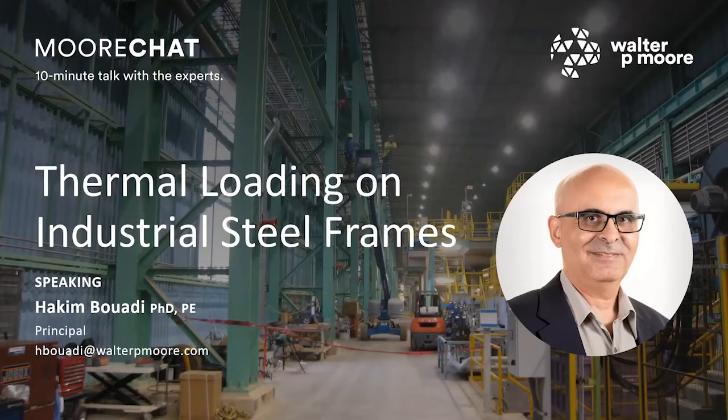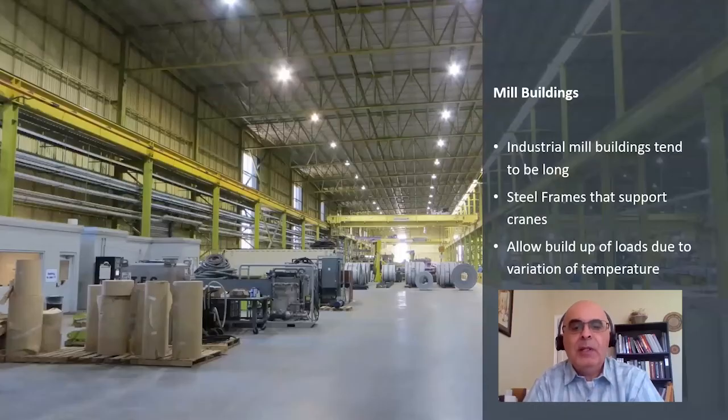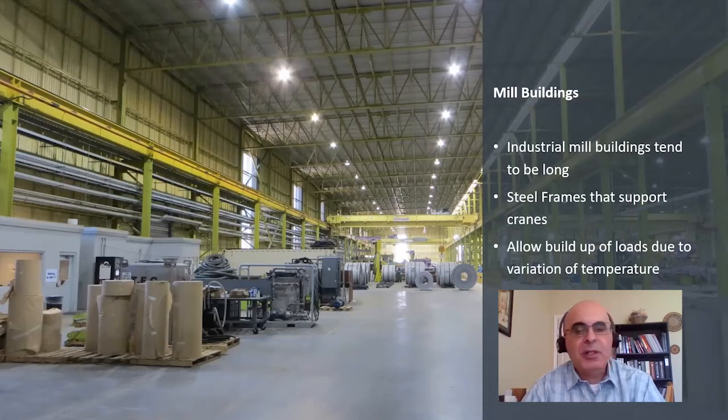The topic today is on thermal loading and how it is impacting the design of steel frames in industrial facilities. The thermal loading is primarily due to changes in temperatures through the use of the facility. Mill buildings tend to be very long and support cranes used for the function of the building. They are formed by steel frames, and steel, like most materials, tends to expand and retract with variation of temperature. These temperature changes, depending on the location, can vary up to 50 degrees Fahrenheit or sometimes even more, and this expansion can result in a few inches and needs to be considered in the design, as it introduces forces and impacts the function.